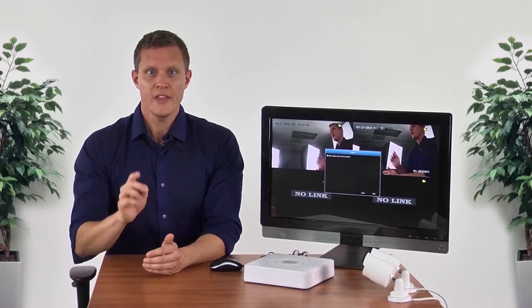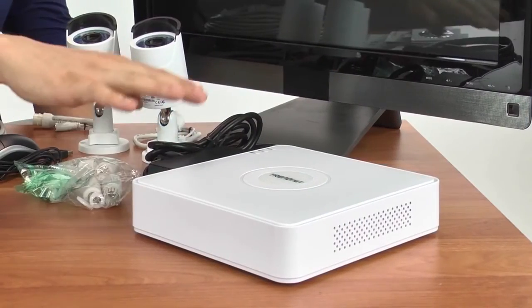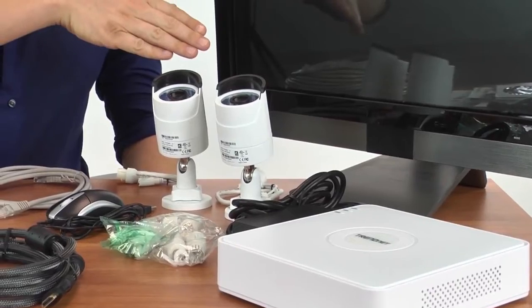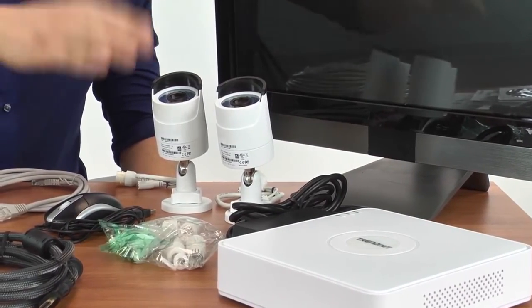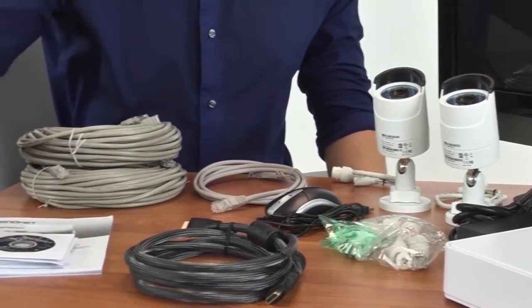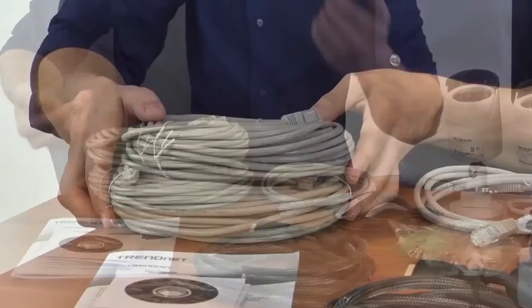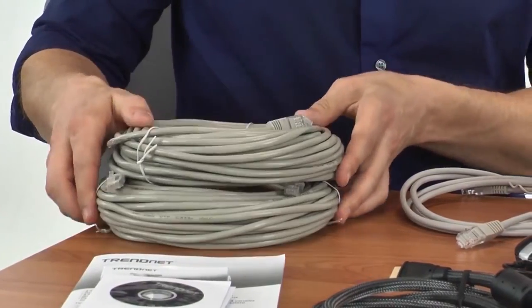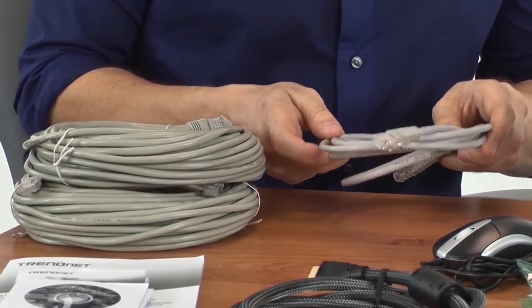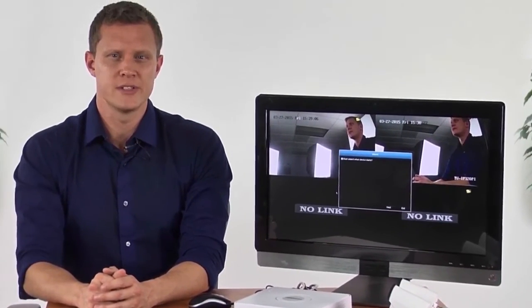To start the installation, you will want the NVR in its desired location. So let's see what's in the box. We have the NVR and its power adapter, two TrendNet TV-IP 320PI cameras, related mounting hardware, a mouse, an HDMI cable, a CD, quick install guide, and three network cables. The two long cables are for the cameras and the short one is to connect the NVR to your network. The HDMI display you see here is required but sold separately.